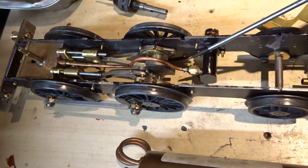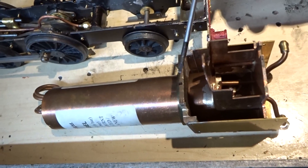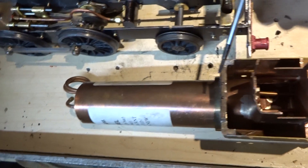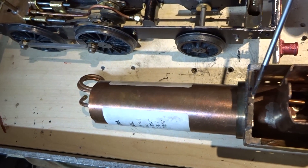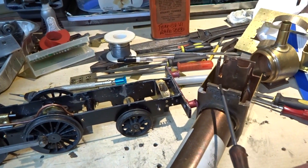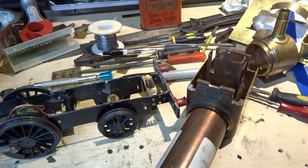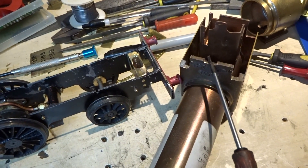A further fitting problem: the union into the displacement lubricator fouls the front plate of the boiler between the two lines I've marked, and prevents the boiler from sitting in the frame. So part of this has got to be filed away. I've filed a small recess into the front of the firebox plate, which hopefully will now enable the boiler to sit over this union. If it doesn't fit, then clearly I'm going to have to file this slot a little bit deeper.